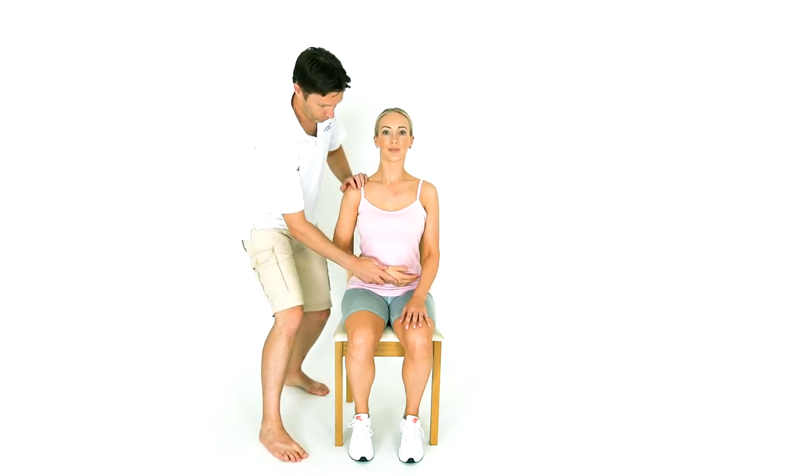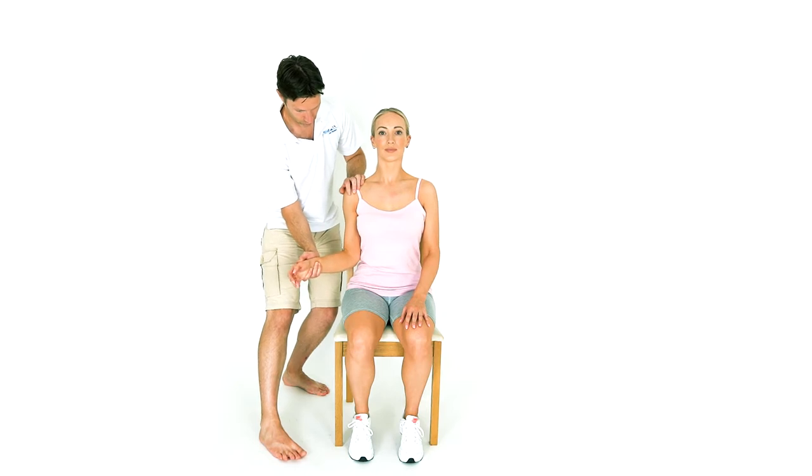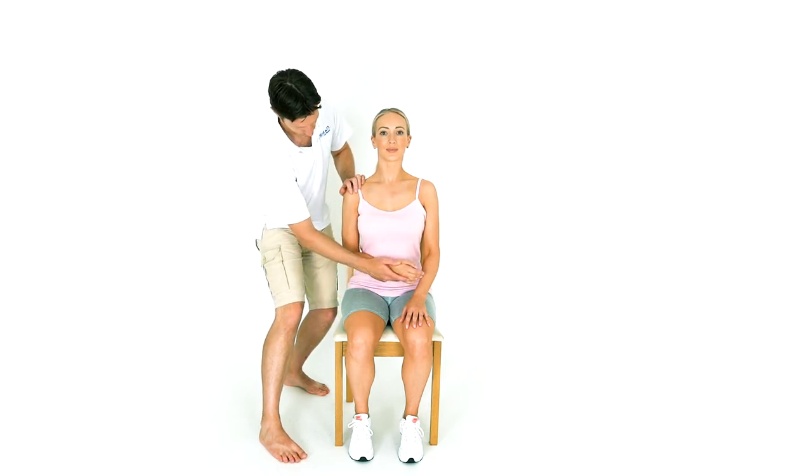Ensure the person is sitting comfortably in a chair, on the edge of a bed, or lying down in bed. Remove the sling if they are wearing one. Face the person and stand at their affected side.